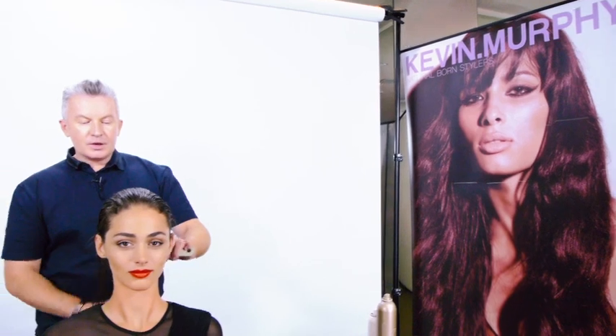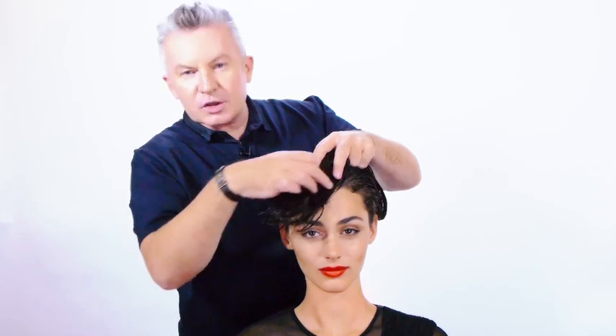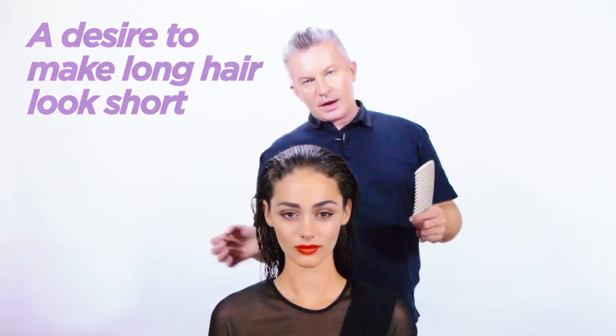Hi, Kevin here. I'm going to show you how to do a new and exciting look out of our new collection called Honey. Honey is a very short-looking look on long hair. What we're going to do is take a lot of the hair, sew it all back, and then bring all this front hair forward to try and make it look like it's short. Honey has been inspired by the short haircuts of the 60s — I've been really fascinated by the look of short hair, but I don't necessarily want to cut the hair off.